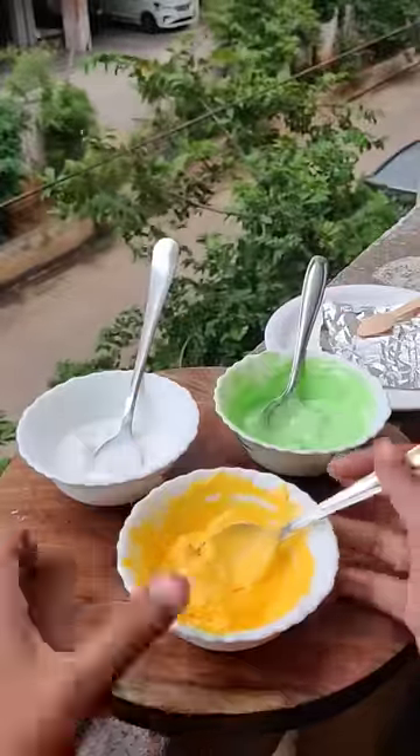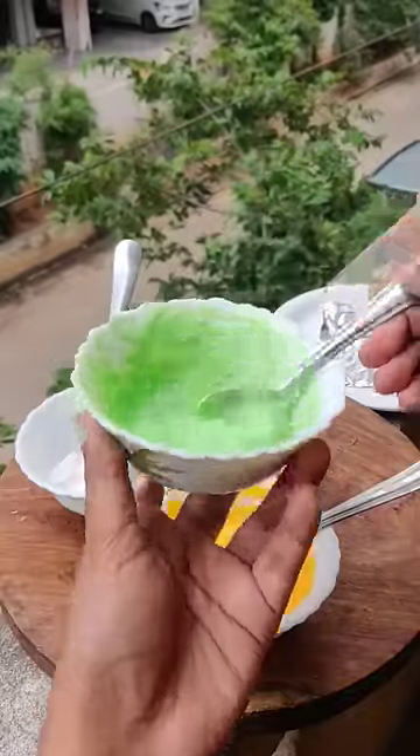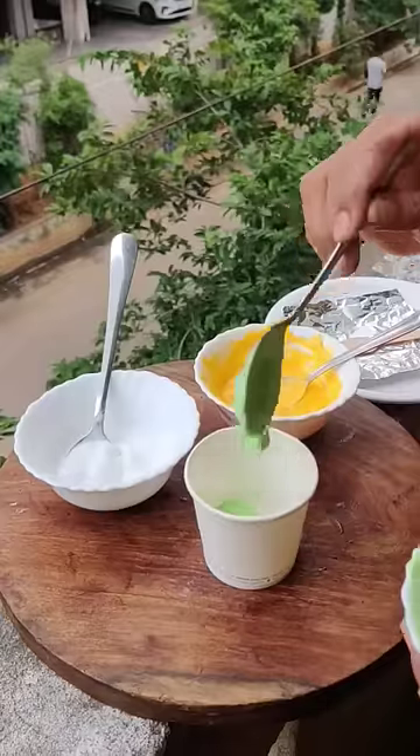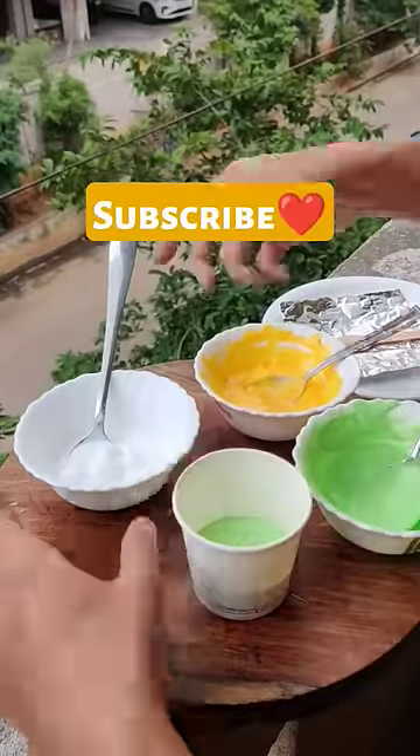Mom made a cake on Independence Day with flag colors. In the video, the icing came out and it melted a little. Mom was packing everything up, so I had a great idea.